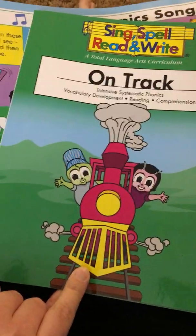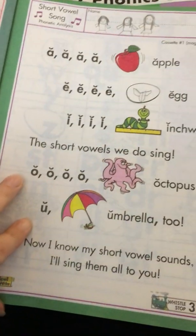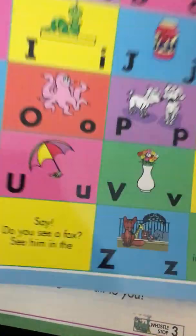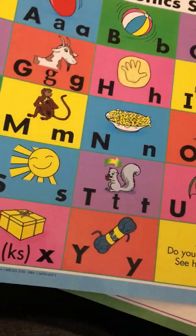When I teach Book 2 of the Kindergarten Sing, Spell, Read, and Write, the first few pages are just review through page 12. And then every day before we start any lesson, she does this song with either the large placement or the page from the book.